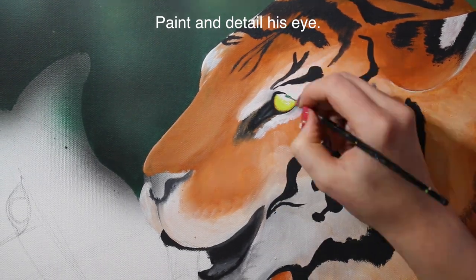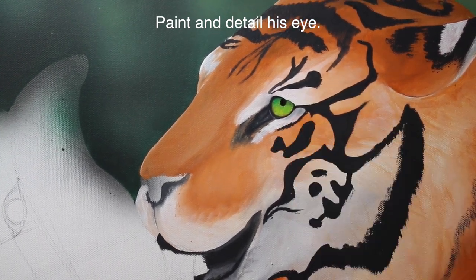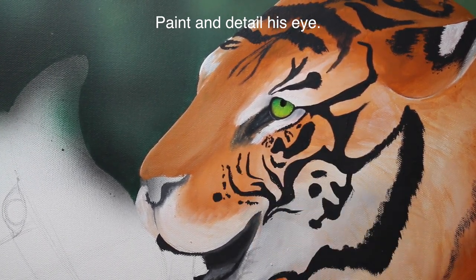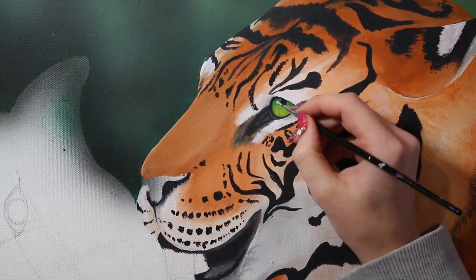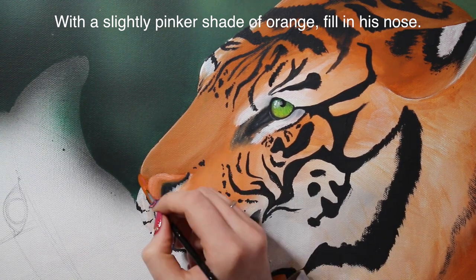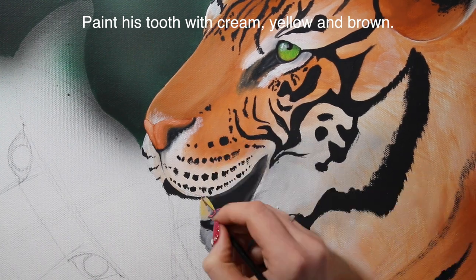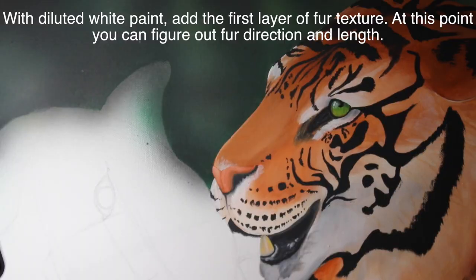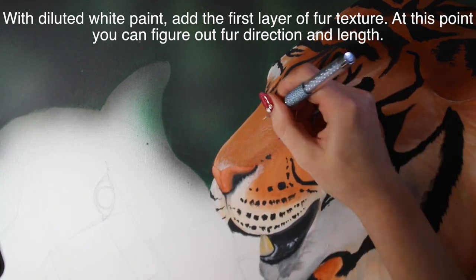Then I'm going to go through and detail his eye. The Bengal tiger has a very bright green eye. I'm going to add a couple more stripes and more facial details with a smaller brush. His nose is the same color as his fur except it's got a touch more of a pink hue to it — make sure you add that. Then I'm going to be doing his tooth, so I'm doing all these small detail portions: eyes, nose, tooth, and gums area.